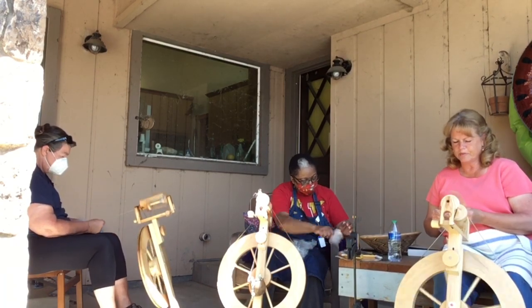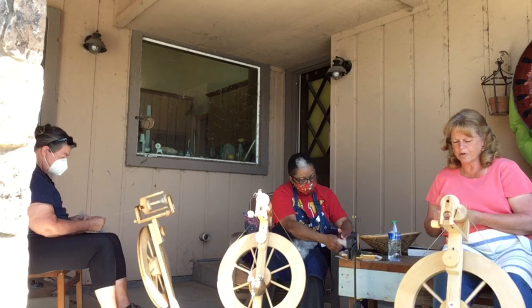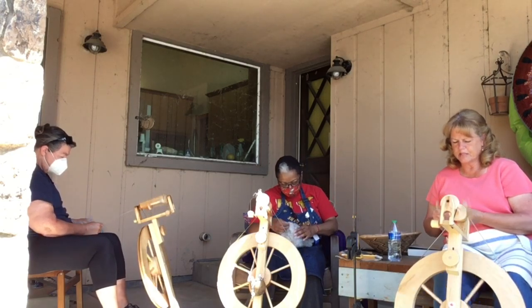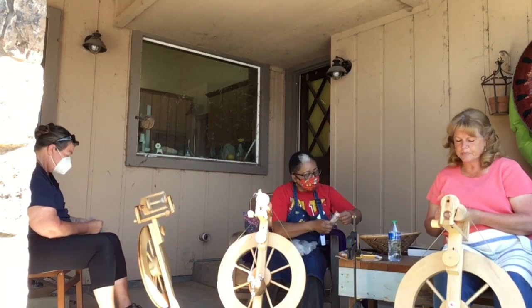It's spinning up very nicely — very beautiful. It's very clean fiber and it's going to have a lot of air in it, so I think it should have a really nice hand. Deborah, how did you start spinning?